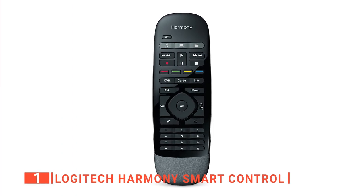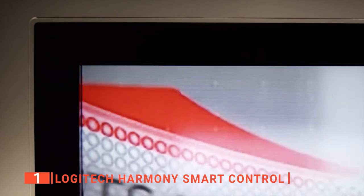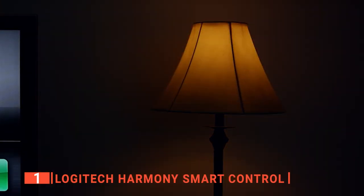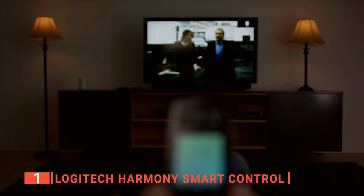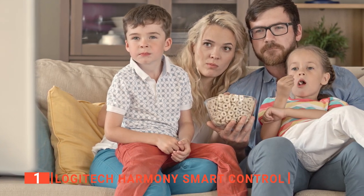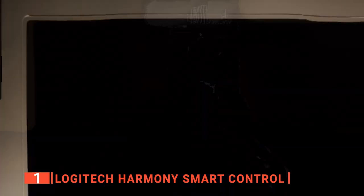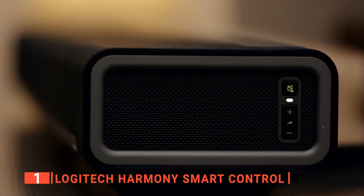Finally, our top universal remote is the Logitech Harmony Smart Control. The Logitech Harmony Smart Control is by far the most useful and unique with its level of quality and design. With over 250,000 supported devices, including Apple TV, Roku, Sonos, Amazon Fire TV, and to your personal PC or Mac, it's just the beginning of convenience. Not only does it connect to most devices, but it also can sync to your Xbox, Wii, or PlayStation for even further use.